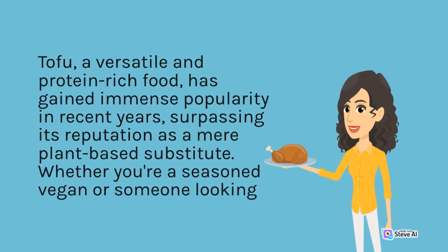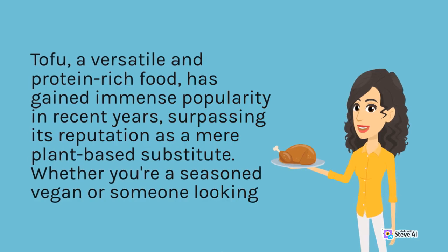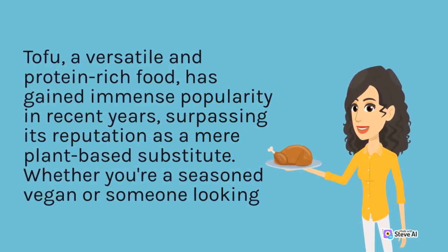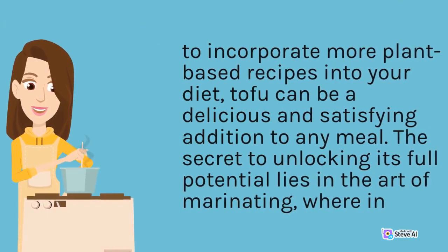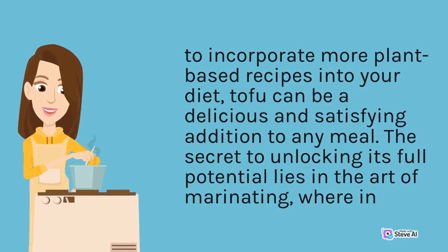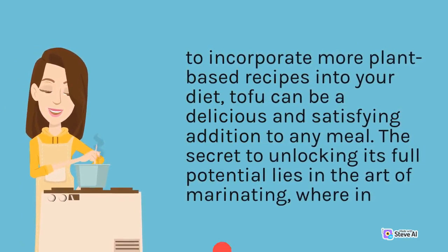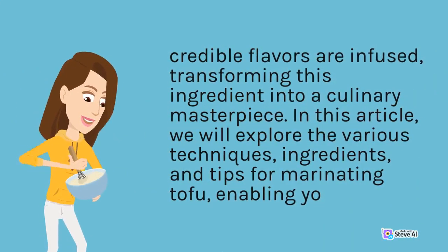Tofu, a versatile and protein-rich food, has gained immense popularity in recent years, surpassing its reputation as a mere plant-based substitute. Whether you're a seasoned vegan or someone looking to incorporate more plant-based recipes into your diet, tofu can be a delicious and satisfying addition to any meal. The secret to unlocking its full potential lies in the art of marinating, wherein incredible flavors are infused, transforming this ingredient into a culinary masterpiece.